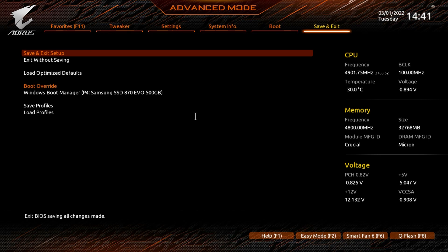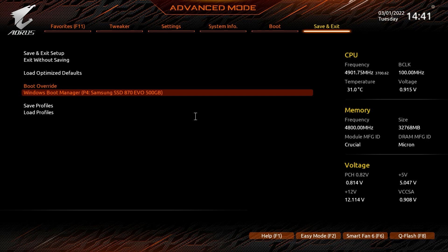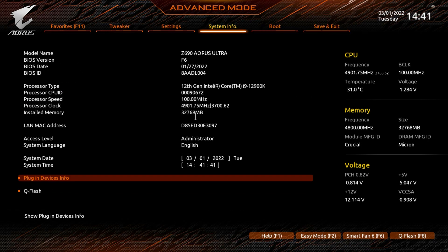Finally, Save and Exit lets you save and exit while saving settings, exit without saving, or load optimized defaults — which is great if you've messed up settings and can't remember what you changed. Boot Override is also very useful: if you're installing Windows from a flash drive, you can boot from it once here, and when the system restarts afterward it will boot back to your normal hard drive automatically.